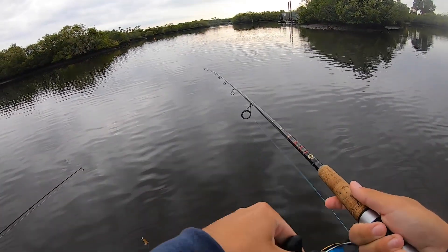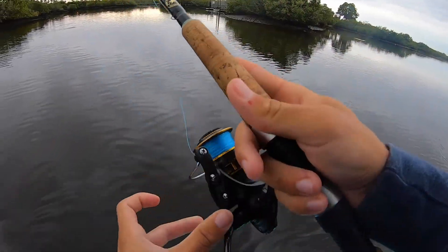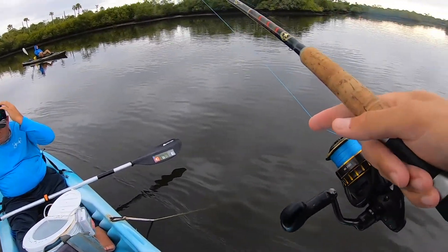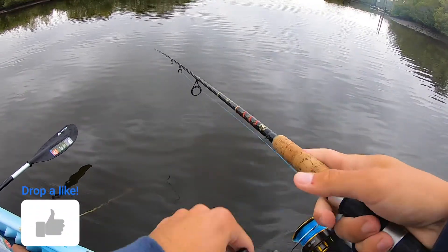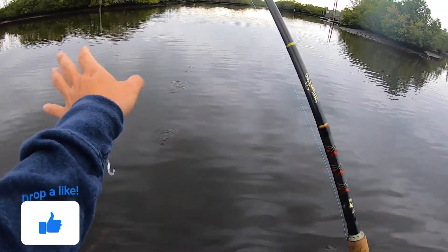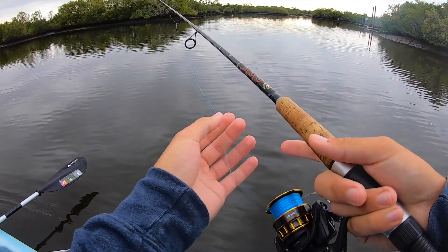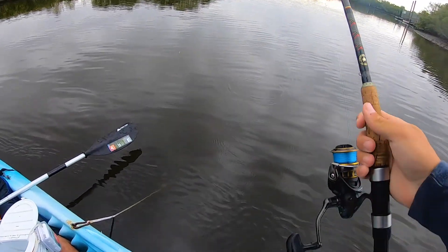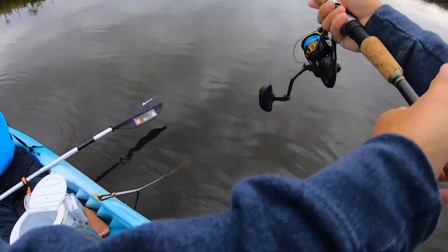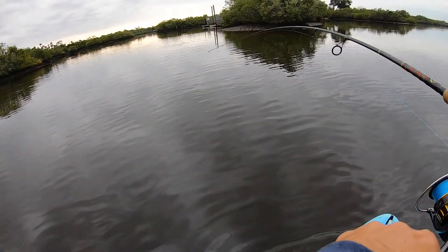I think I pulled it right out of his mouth. Where are these fish at, man? I haven't had a significant... these snapper are all too small to catch. I feel like they hit it kind of hard and then they chew on it. You set the hook and they're just not there. Like, do you have it? No, it's not on.